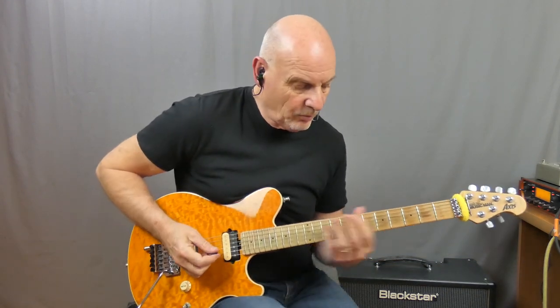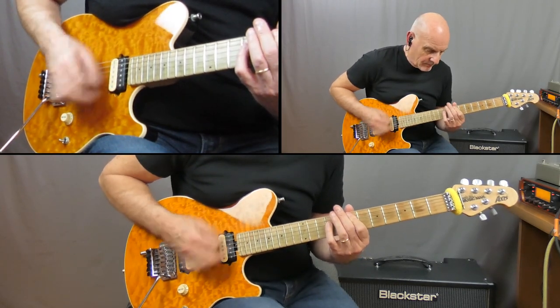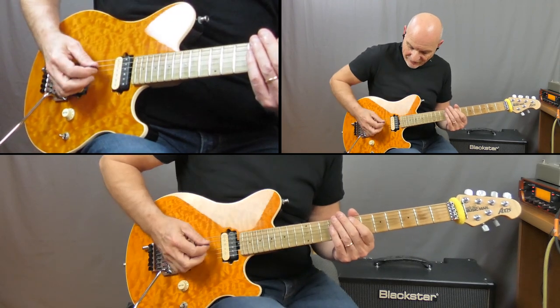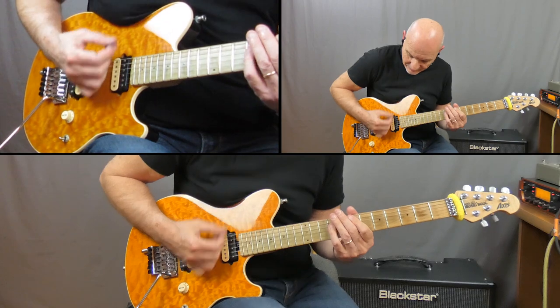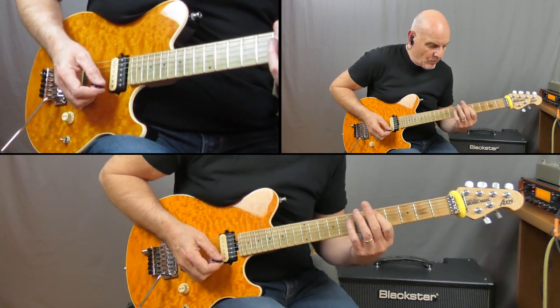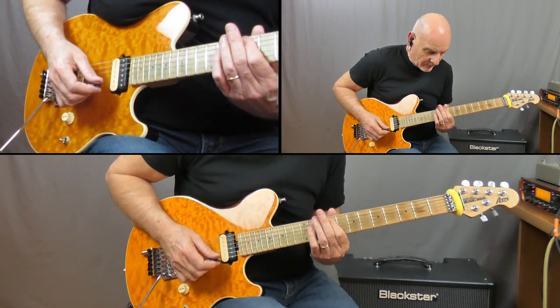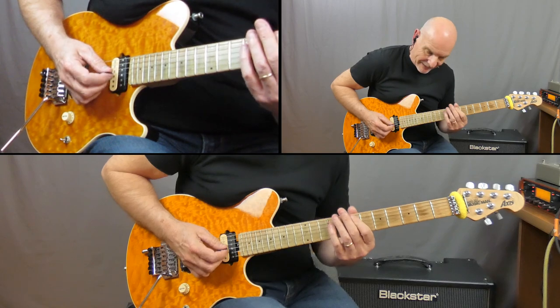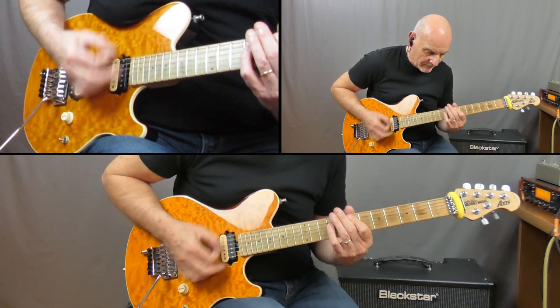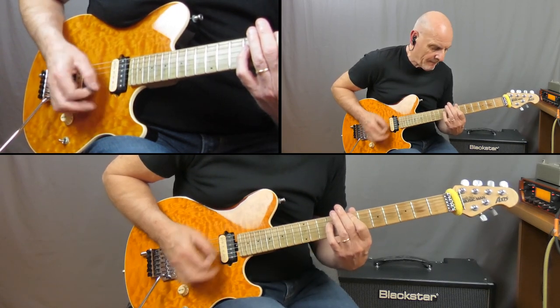From Janick Gers' solo it goes into Dave Murray's solo, so let's look at the rhythm played behind that. This is very similar to what we've just been playing, but now we're moving up to an E5 chord. That one is slightly different in the fact we don't play the 8th beat. Then we go down to a D5, to an F sharp — going from the 5th fret up to the 9th fret — back to the D5.